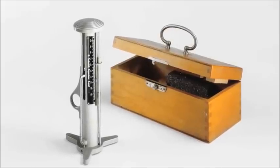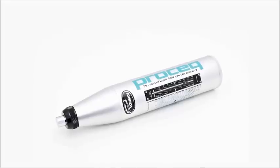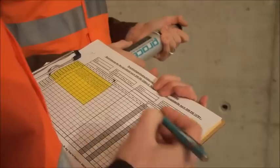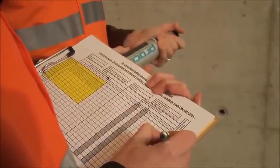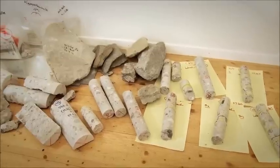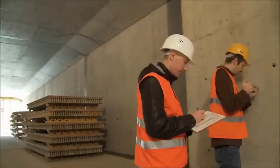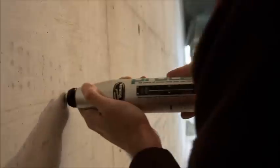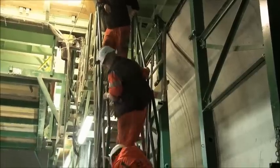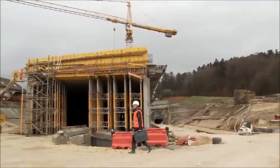The concrete test hammer invented by Ernst Schmidt and introduced by ProSec at the beginning of the 1950s remains to this day the most widely used non-destructive test instrument for a rapid assessment of the condition of concrete. One of the most important parameters required by engineers is the compressive strength of the concrete. The permission to take cores from existing structures is often severely restricted or even forbidden. In such situations the rebound hammer is the only viable alternative to estimate the compressive strength of the concrete. There are many other application areas where access restrictions or the need for speed mean there is no practical alternative to the rebound hammer.